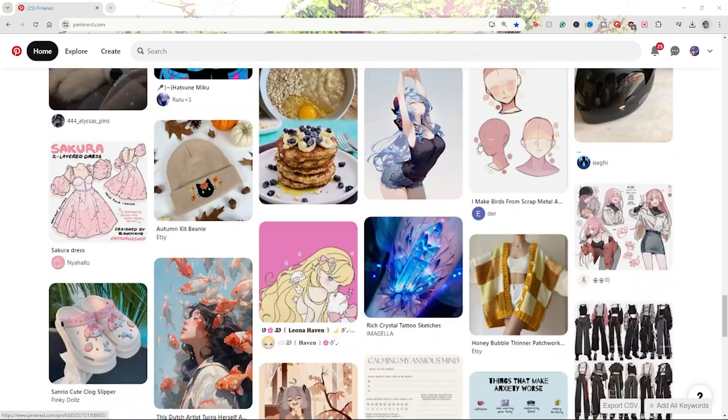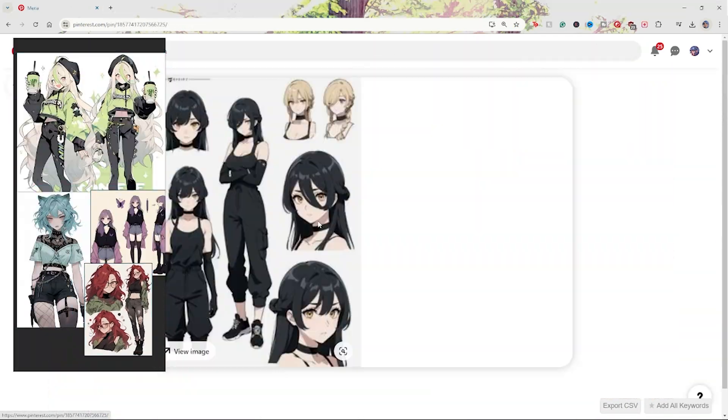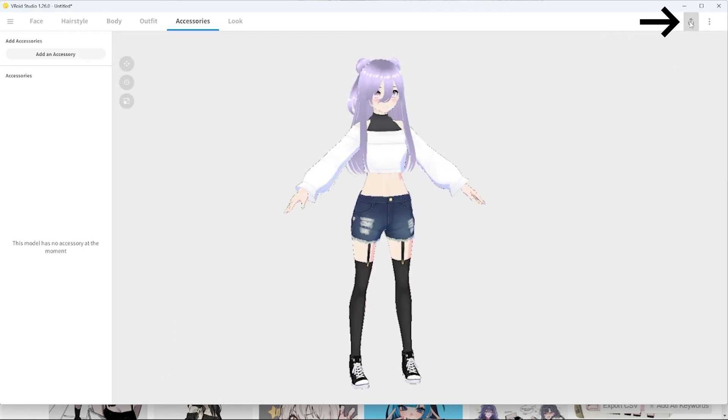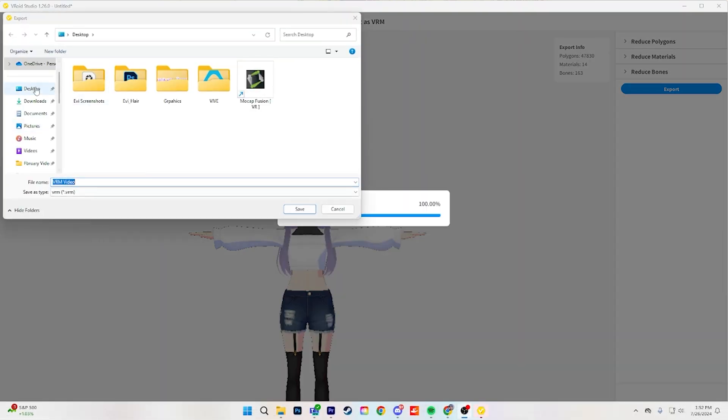I like to use Pinterest for ideas for what my character might look like. Make sure to mix and match inspiration to create your own original design. After making a character, you can export your model as a VRM file by clicking on this button here in Vroid Studio, filling out the required information which has a red star next to it, and then saving it somewhere you'll remember.